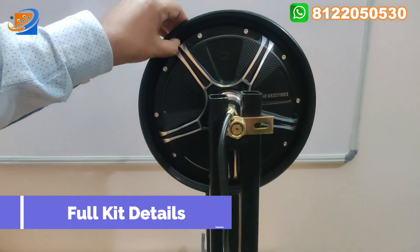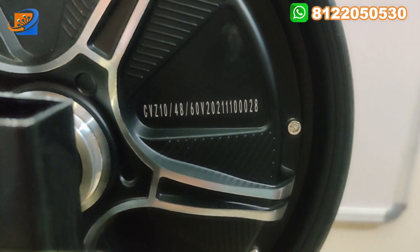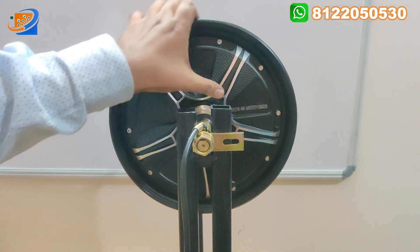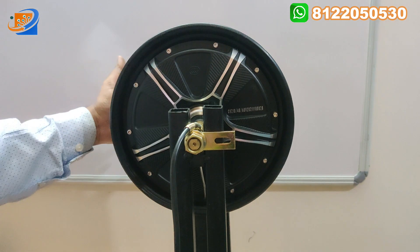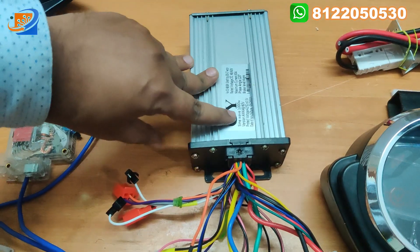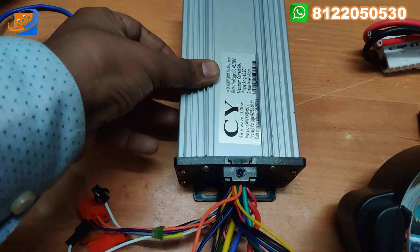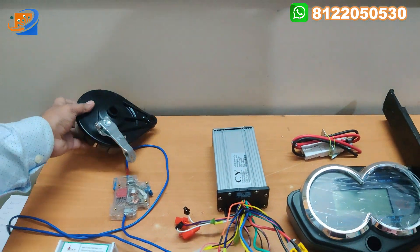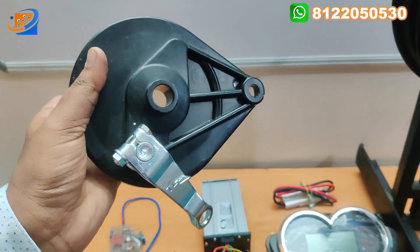In the full kit details, first will be the hub motor, coming with CVZ brand, 48 or 60 volt. This is the 1000 watts hub motor coming with pure copper winding and a drum brake assembly. The next accessory will be the controller — an intelligent controller coming with CY original. The watts will be 1000 watts, the voltage will be 48 or 60 volt, and the current rating will be 30 ampere. This is the original controller from CY. The next thing will be the drum brake assembly — we are providing the drum brake shoe along with this drum brake assembly.